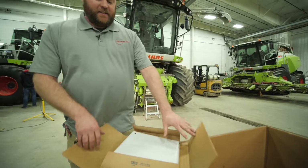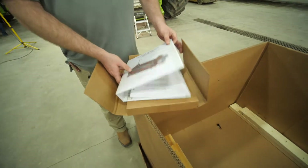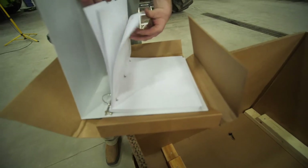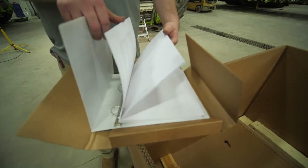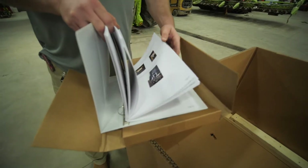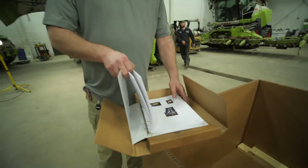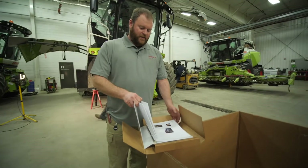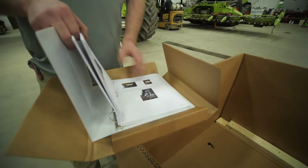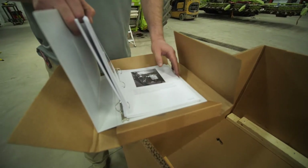When you start the install, make sure that you always review the owner's manual. Within the owner's manual, we have all the information for doing the install of our processor as well as all the parts for the machine, replacement parts, and everything that you will need. We have all of the different systems for all of the different machines, pointing out some of the differences between them.